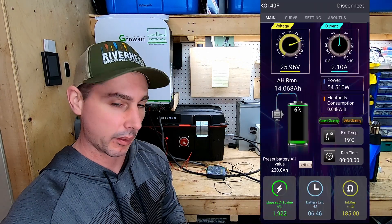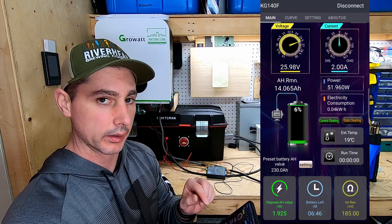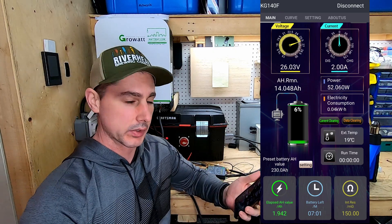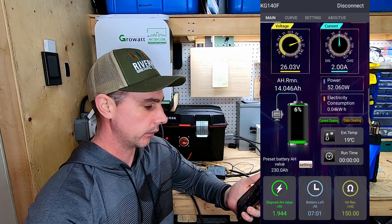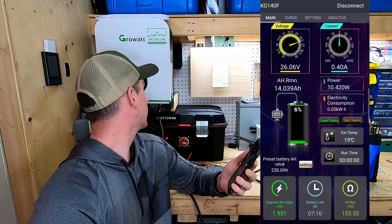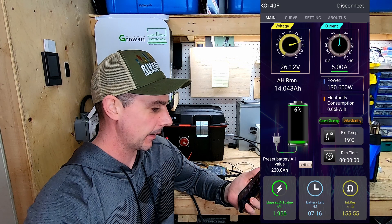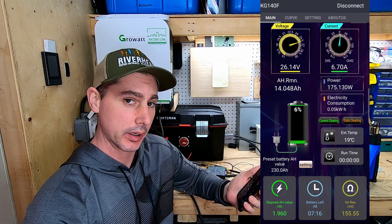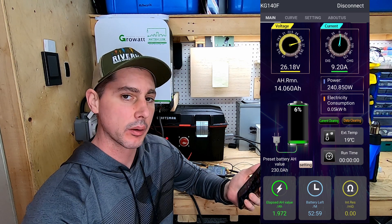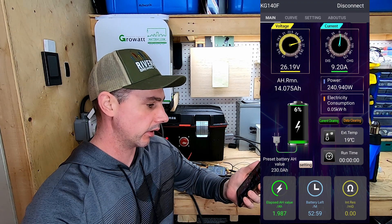Now I want to see if I put a charger on, if that load icon is going to change over to charging. In a couple seconds it should switch over and we should start to see a charging current. I just heard the click — and there we go, would you look at that! So we can see the charger is ramping up and it shows current coming in. So if you had this hooked up to solar or to an AC outlet, it would switch over and show that there's a current getting charged.